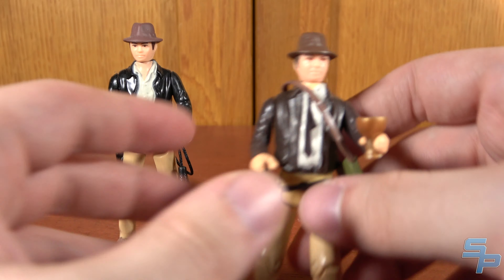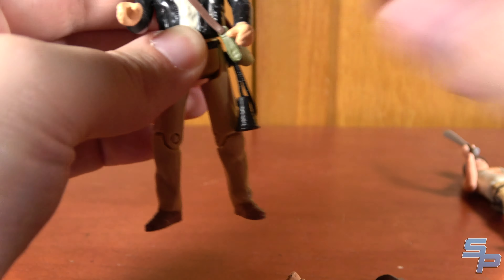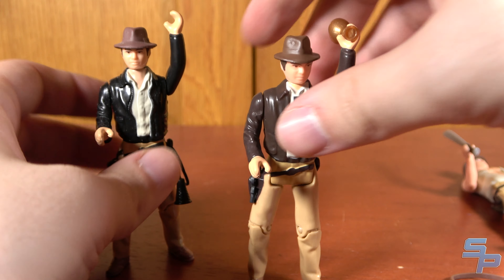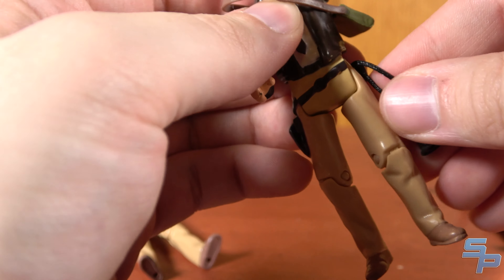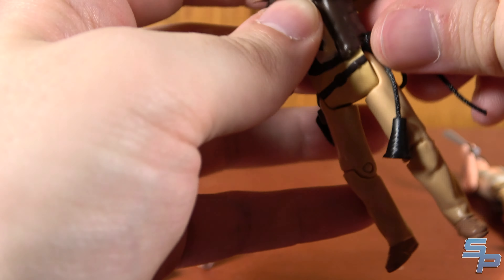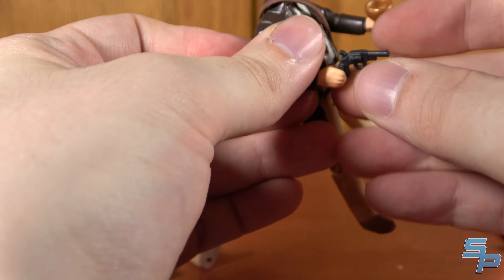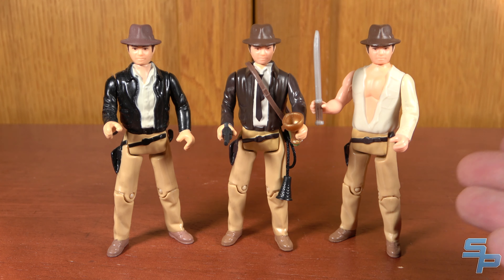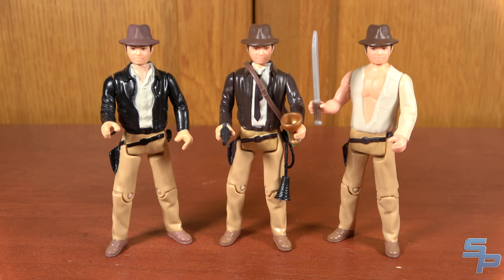The nice part is that if you want to take this Indy and make him your perfect Raiders Indy, you just give him the bag — there you go. Or if you want Crusade Indy to be your main Indy, you can take the whip from the Raiders one and give that to him. It's not anything revolutionary, but it's nice that we at least got an Indy in three different forms for the three different movies they're covering. Sadly no Crystal Skull or Dial of Destiny Indy, but it is nice to have the original trio.